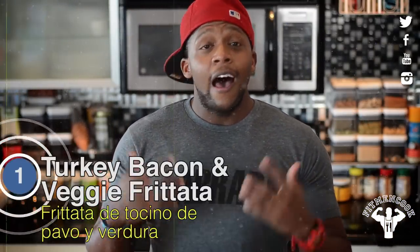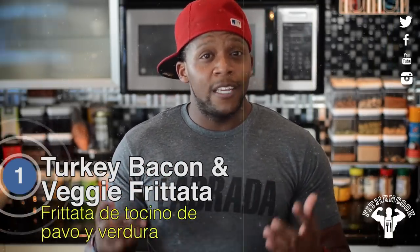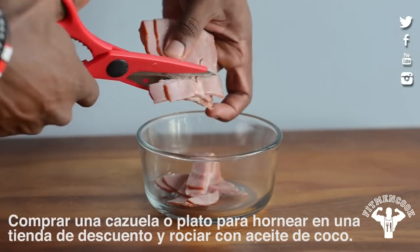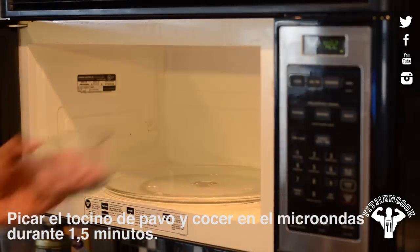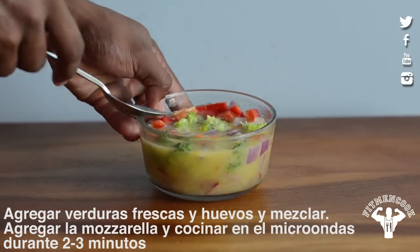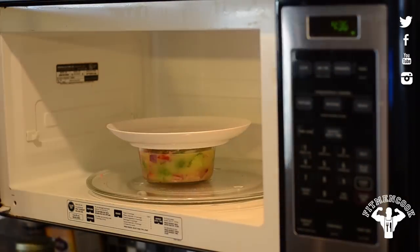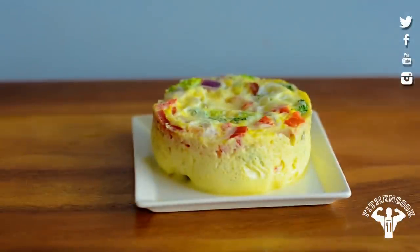Meal one is a turkey bacon and veggie breakfast frittata to start your day off right. I like this recipe because it's really simple to make and it's especially good if you tend to sleep in and miss breakfast in the cafeteria. Grab a cheap ramekin or baking dish from a discount store, then chop up some turkey bacon and heat it for a minute and a half. Then add fresh veggies of your choice, pour in the egg, mix it up, and top it off with a little mozzarella. Cover and cook for two and a half to three minutes. Enjoy this with some fresh oatmeal and you're good to go.